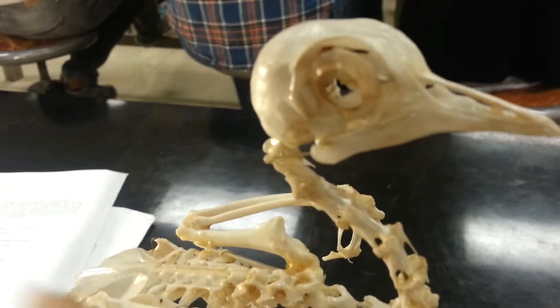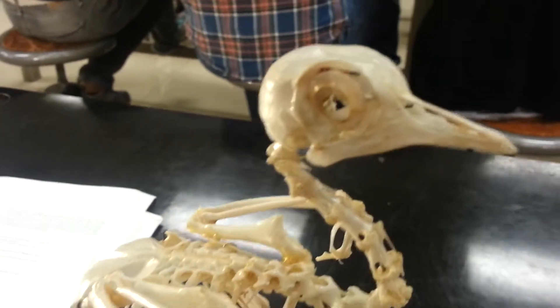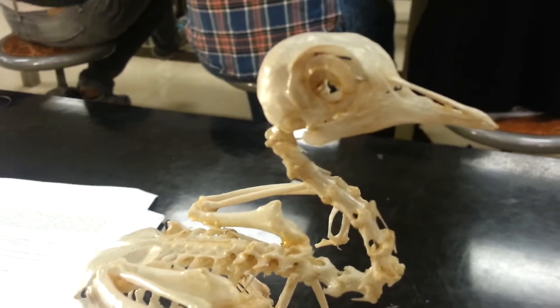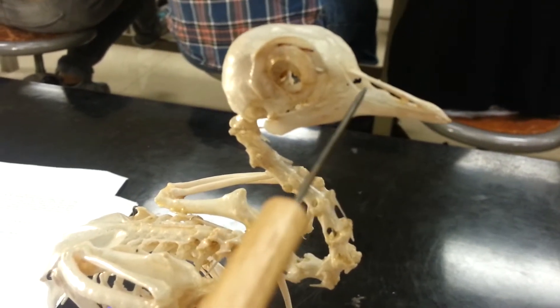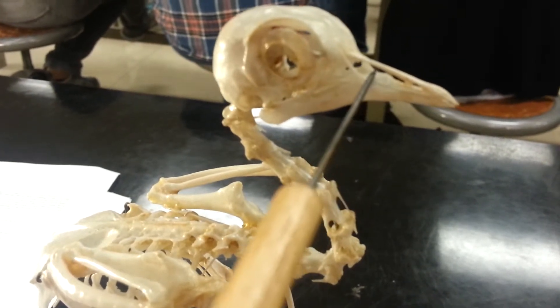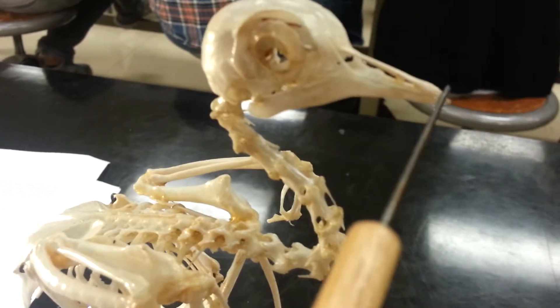This is the orbit, cranium. The hole right here — that's the nasal aperture. The tip of the beak is the premaxilla.